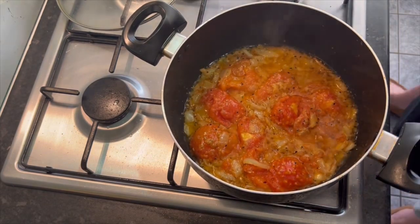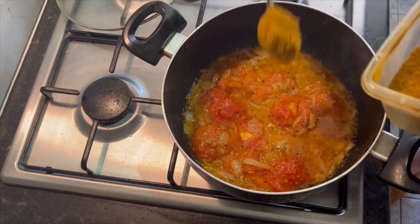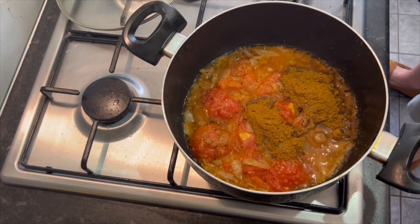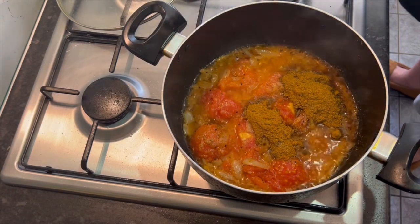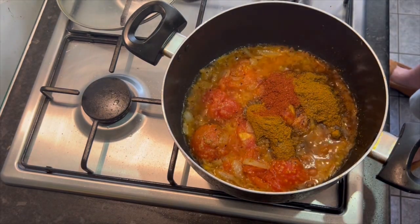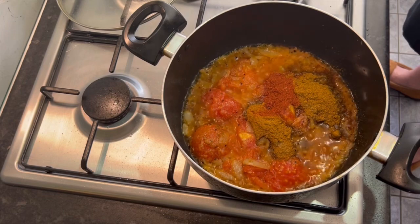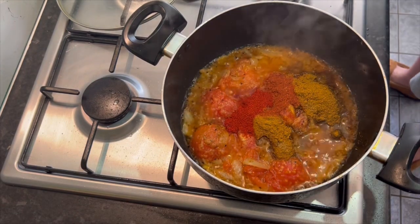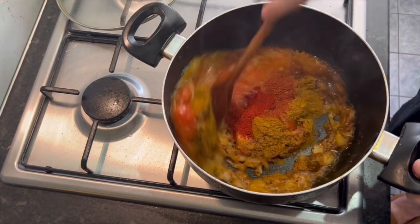Right, time for some powders - mix powder. There's no base gravy so we are using slightly more than normal: two tablespoons of mix powder, teaspoon of tandoori masala, and for a little kick - not a massive kick - a level teaspoon of Kashmiri. If you want a bigger kick, use extra chilli powder. Give that a mix in and fry off the spices.